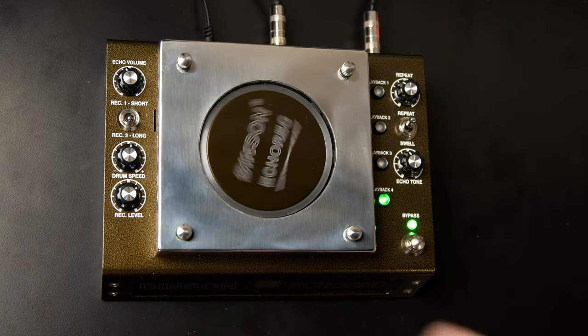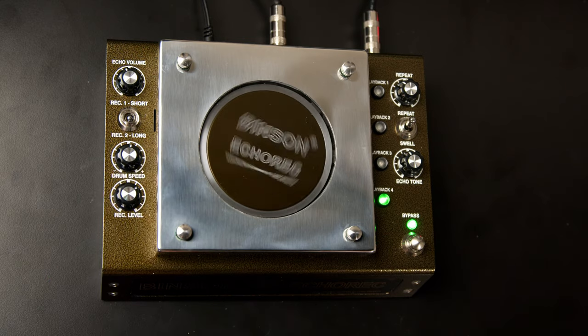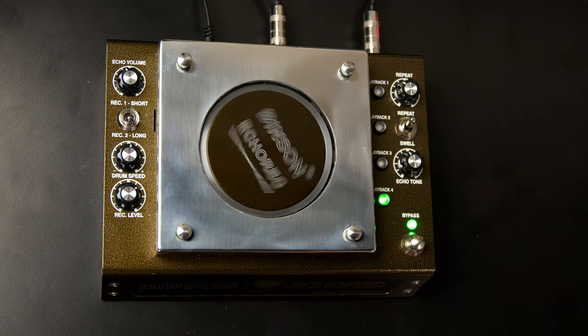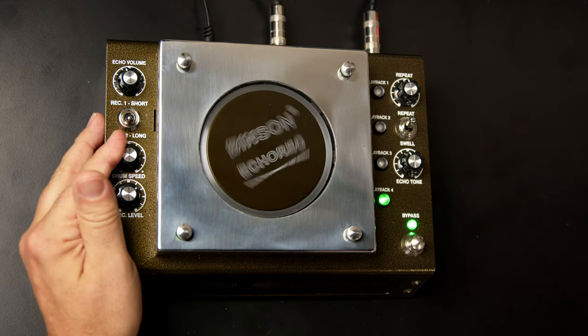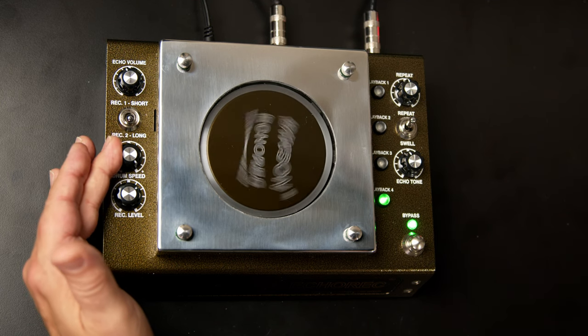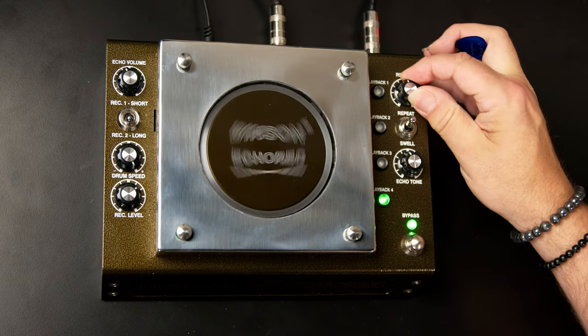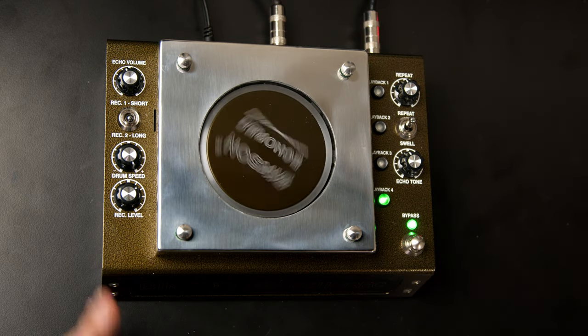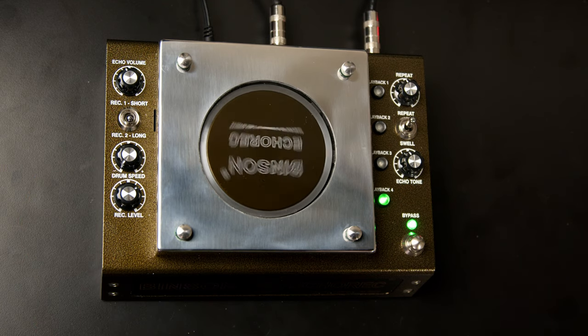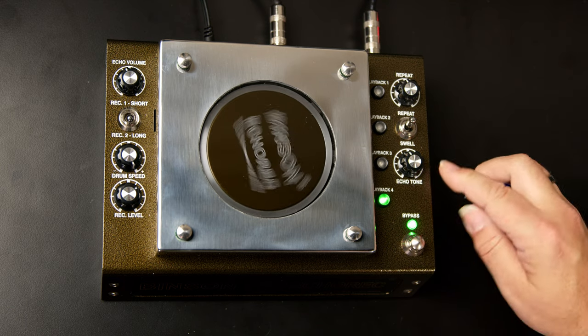Our next control is drum speed, which sets how fast the drum is rotating, giving us different delay lengths depending on which head is selected. There's minus 20 to plus 20 variability — a notch in the center marks where the original vintage unit was. You can also control speed using the expression pedal jack on the back. When we turn that knob we get a much longer delay; when we increase drum speed it really kicks up to a much shorter delay time. You'll also hear the tone change — at the slowest speed we get a darker repeat; at higher speed, a much brighter, thinner-sounding repeat. There's an echo tone control on the right side of the panel to adjust for that.